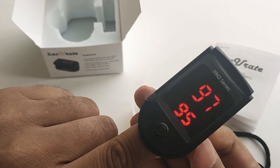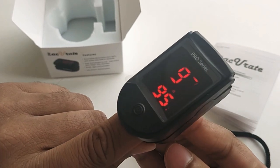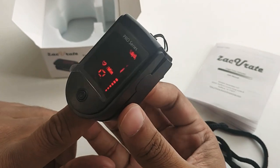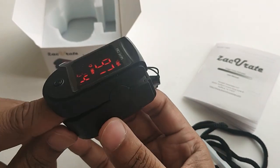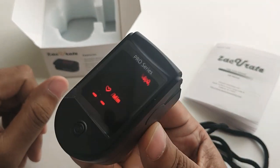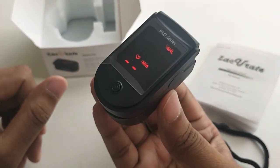You can see here 97 and 98 on the display. Once you remove your hand, within eight seconds it gets automatically switched off.